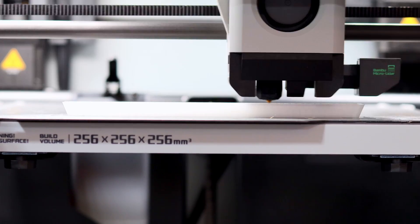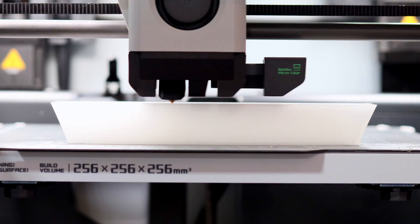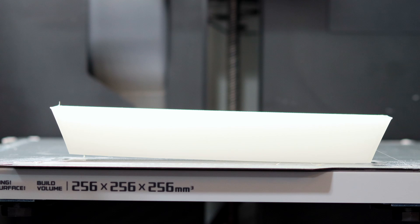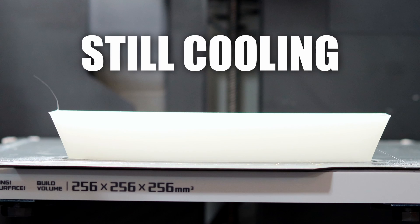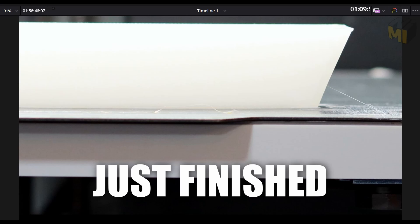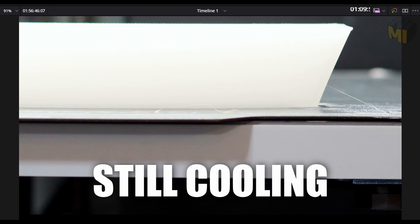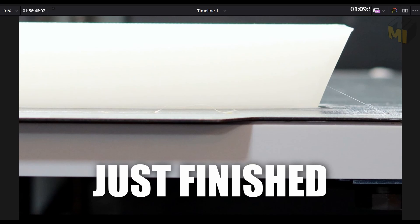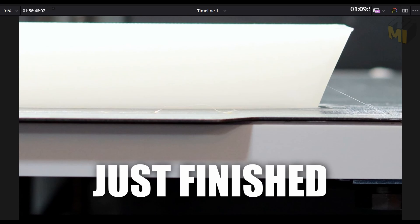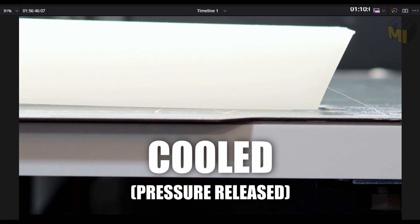I wanted to play you this clip so you can see what's happening with ABS — and what happens with each material, but to a lesser extent. When we compare the print just after it finished — when everything is still hot and nicely adhered to the build plate — to a print that's cooling, you can see the cooler one has lifted the build plate quite a bit. And comparing a just-finished print to one that's completely cooled and released, you can see there is enough force to lift the build plate off the magnet. This is what's happening while the print is running as well.